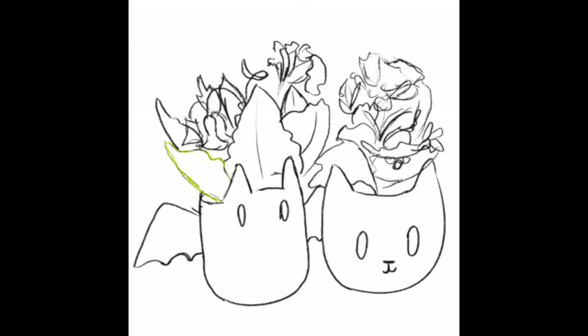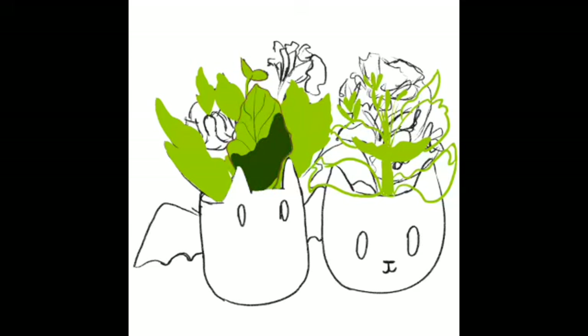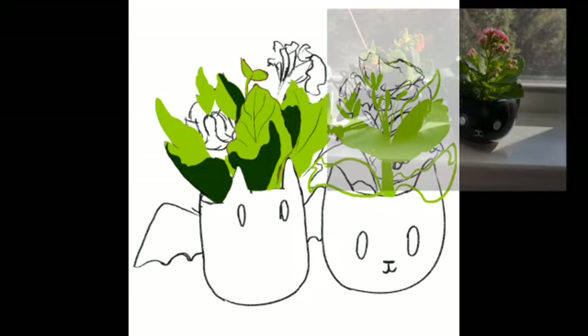And this is coming from a girl who took an Adobe class in college. If I'd thought about it, I'd have screen recorded my drawing process for these little guys, instead of using Procreate's replay feature. What you can't see is my photo reference.